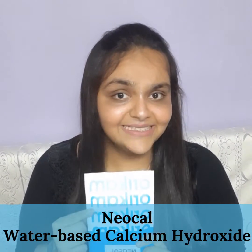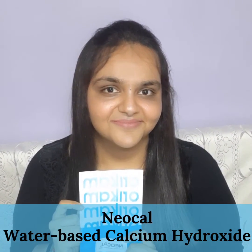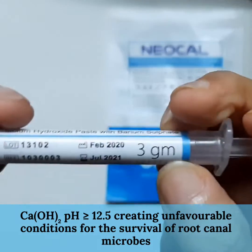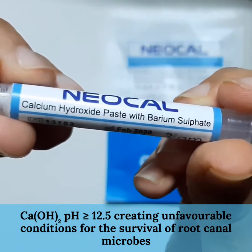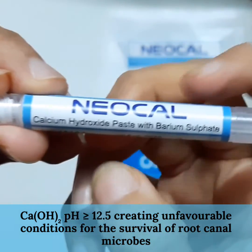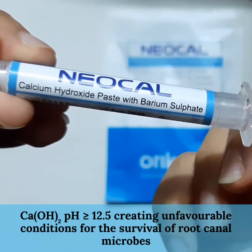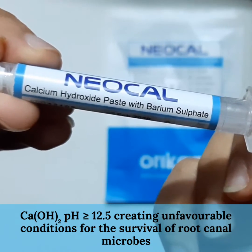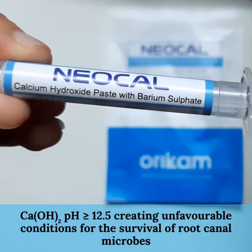Let us unpack this and check out the label for the formulation of NeoCal. It's a 3 gram syringe consisting of calcium hydroxide paste and barium sulphate in its formulation. The pH of calcium hydroxide is more than or equal to 12.5. This alkalinity creates unfavorable conditions for the survival of root canal microbes. Barium sulphate adds to the radio opacity of NeoCal.